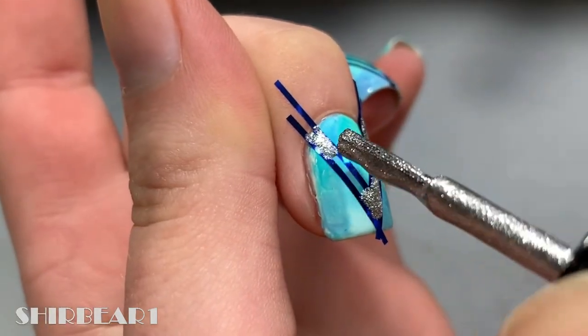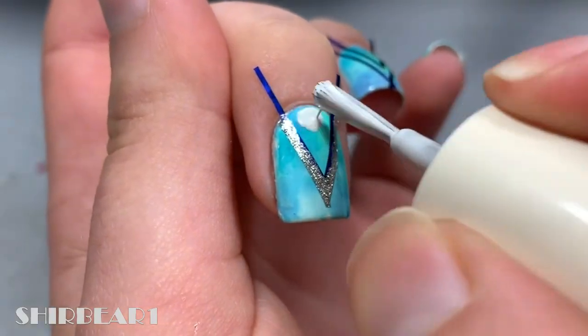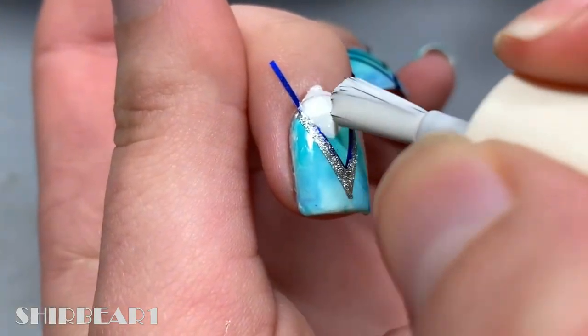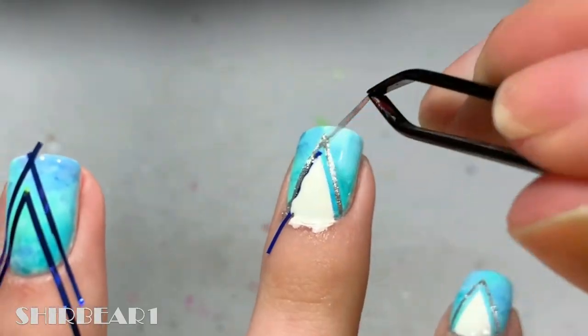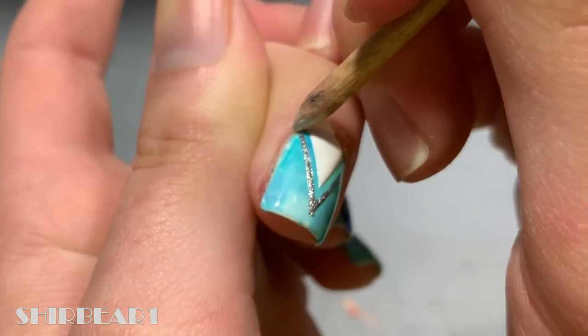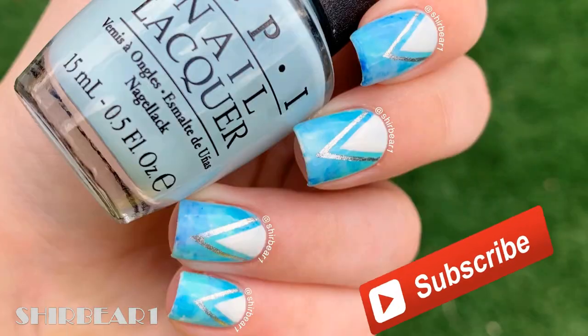Then quickly fill the big triangle with white and quickly remove the tape. Clean up any extra polish when done. Apply top coat to smooth out the surface and make your nails look perfect.